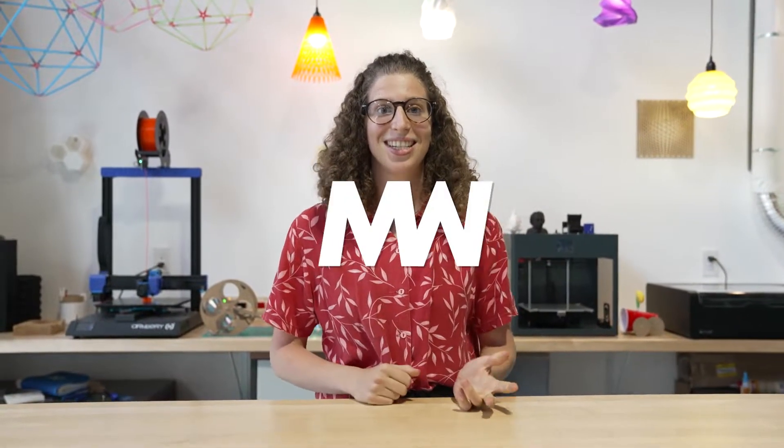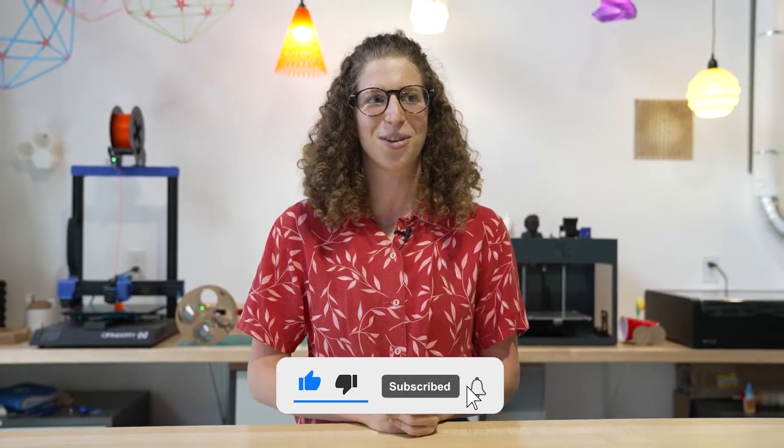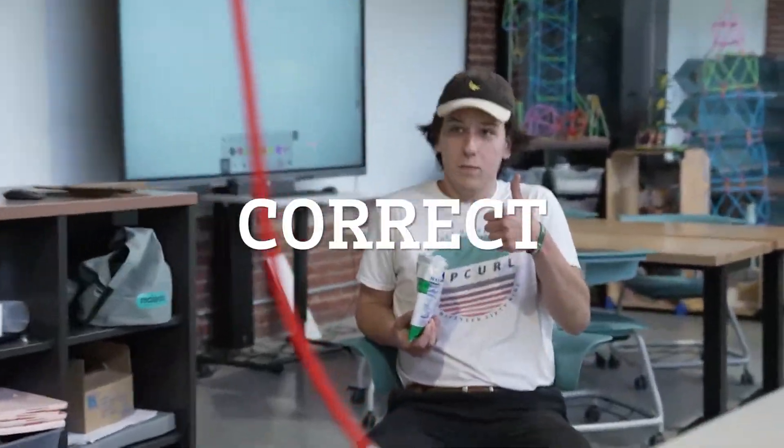Hi folks, my name is Simona. We are here for Steamworks Season 2. This season is vaguely related to renewable energy — you'll see what I mean over the next couple of episodes. But today we're going to be building an anemometer. An anemometer is a device used to measure wind speed.